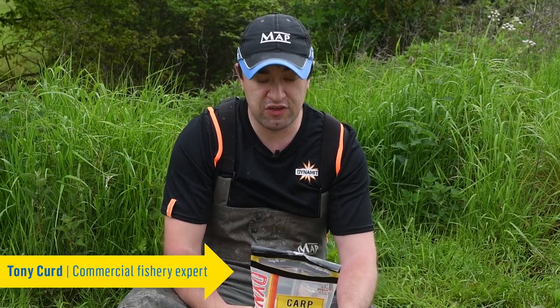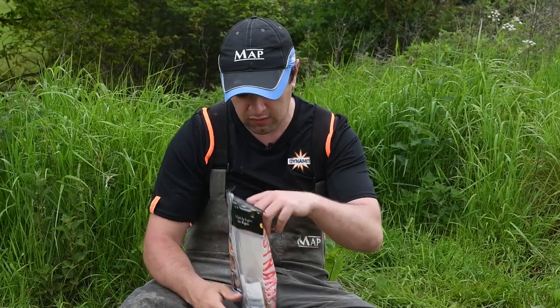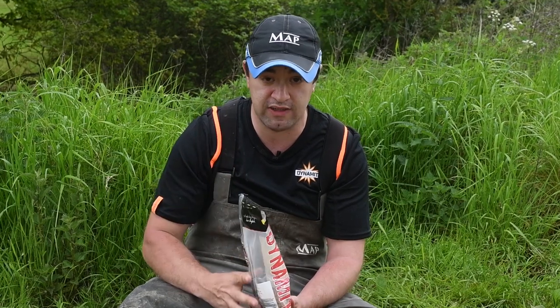Preparing your pellets for fishing on the method feeder couldn't be any simpler. All we've got is a bag of two mil micro pellets. Obviously when you get these they're rock hard, so they need a little bit of preparation to get them to bind around the feeder.